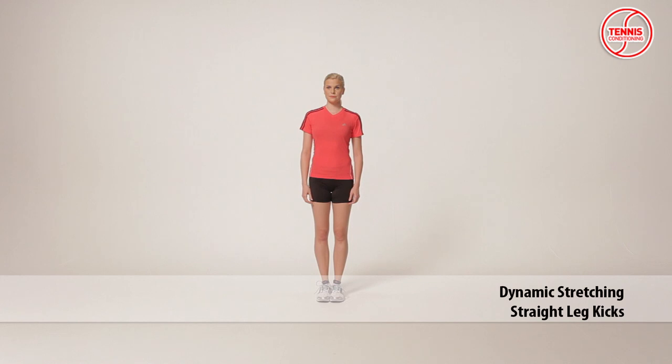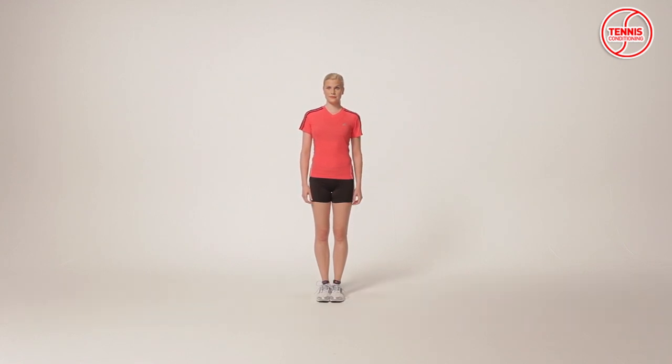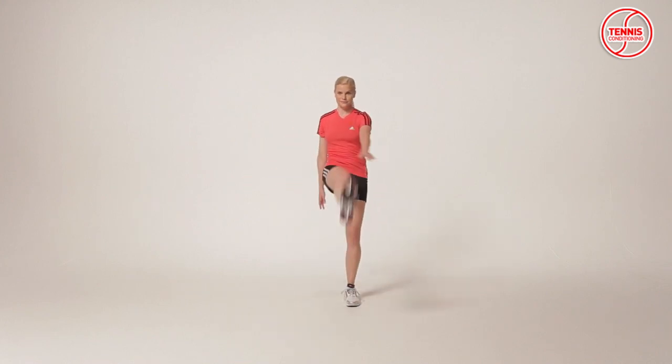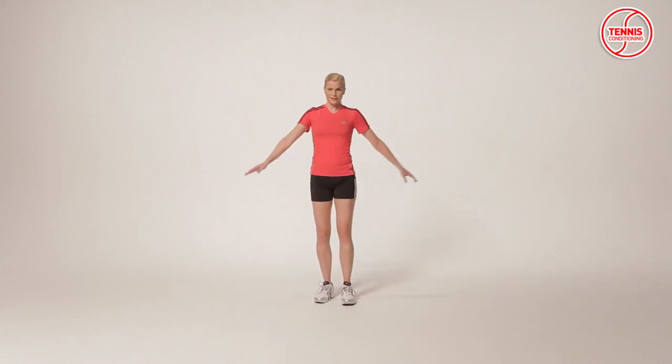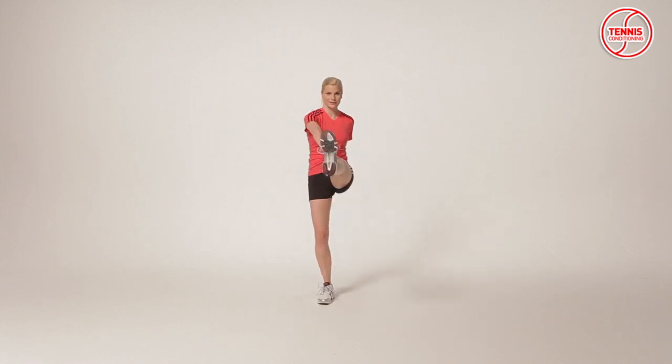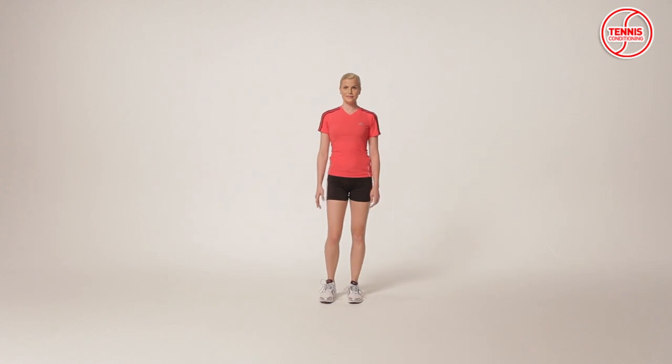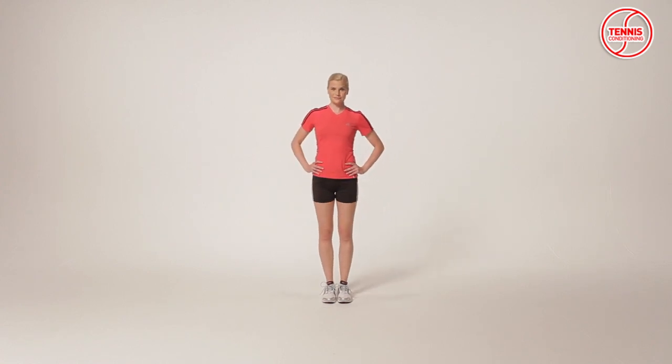The straight leg kick is a dynamic stretching exercise which focuses on reducing the risk of injury, optimizing power production capabilities, and improving flexibility. Keep the leg straight and raise it as far in front of you as possible. The opposite hand touches the toes of the raised leg. Release the leg back to the ground and repeat. It targets the hamstrings.